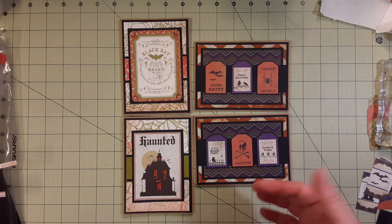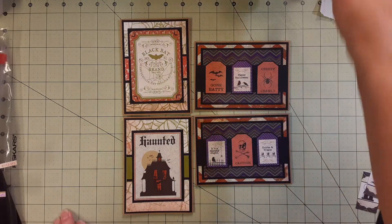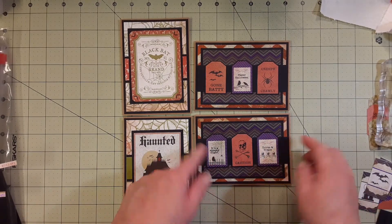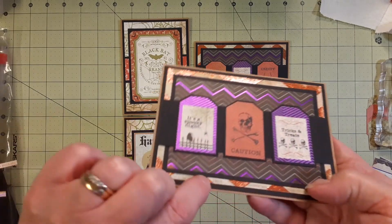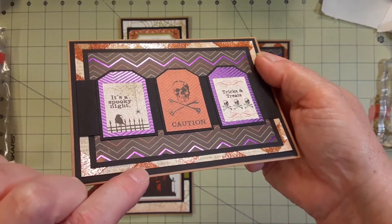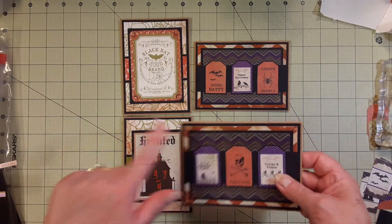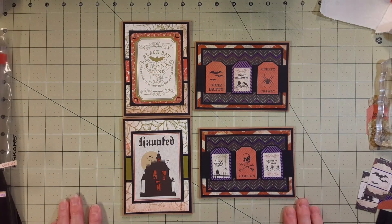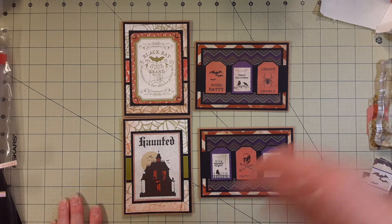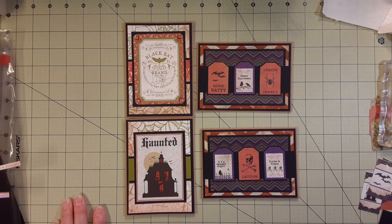I used not only ATG and Aileen's tacky glue, but also since these were heavy and this paper has a slick vinyl-like coating, I glued it down with Saber top. Okay, thank you for watching and I'll come back with another round of cards. Talk to you later, bye!